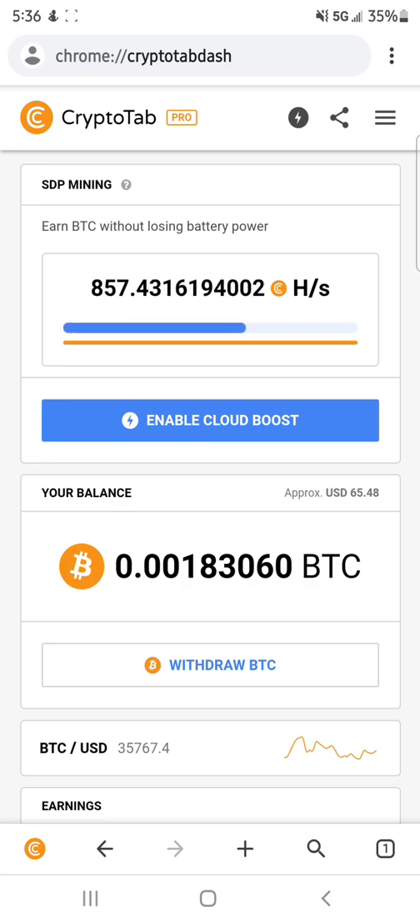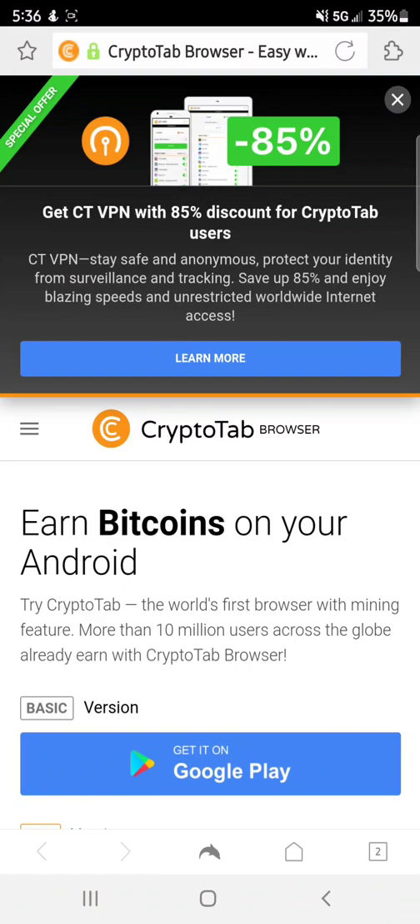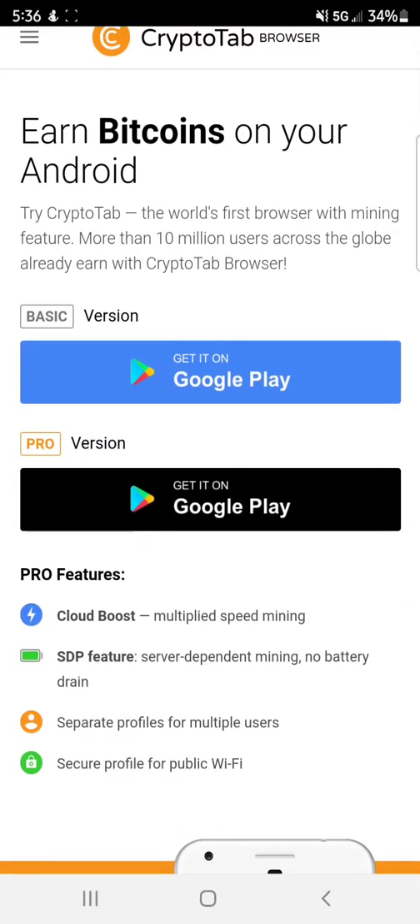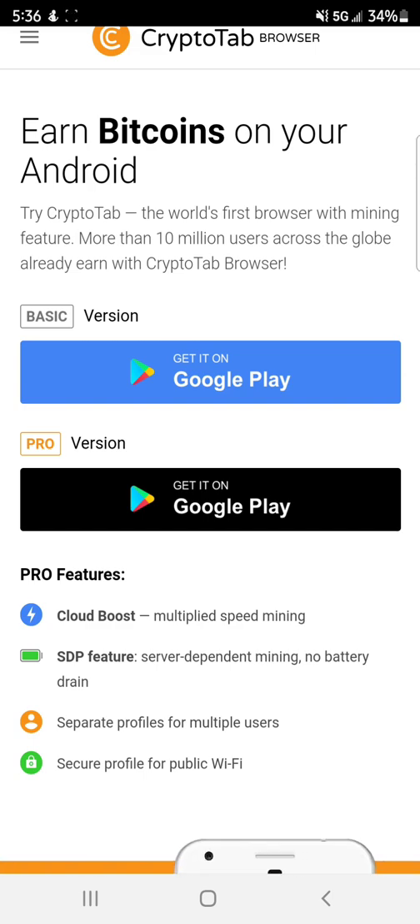What you guys are going to do is click my referral link down below. I'll explain later why — it's going to plug you into my mining pool. If you click my referral link, it's going to bring you to a page like this, and the first question you're going to have to answer is: do you want to download basic or do you want to download pro? If you're just trying this for the first time and just want to try it for a couple hours and see how it works, then please download the basic version.